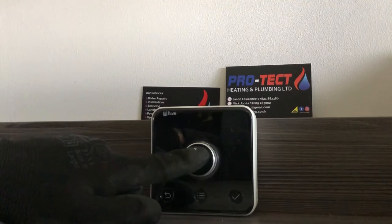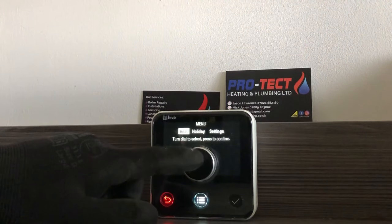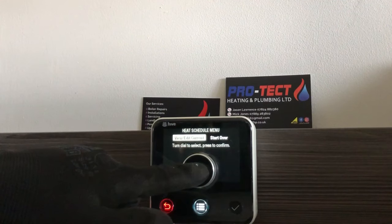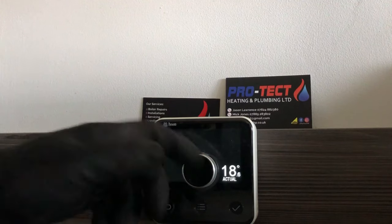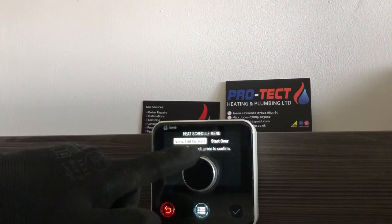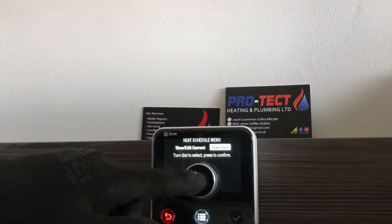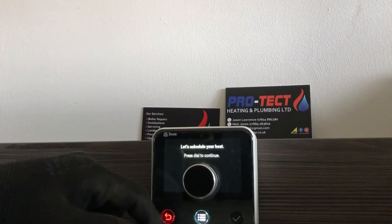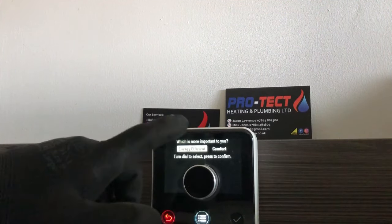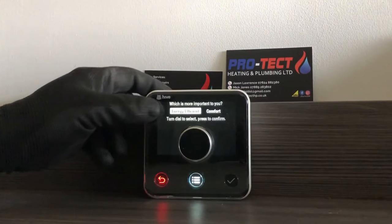For everyday use: press the menu button, go to Heat, then Schedule, Manual, or Off as needed. To view and edit, select Schedule, then View and Edit, pick a day, confirm with the tick. If you want to start fresh, go to Heat, Schedule, then Start Over — this resets it as if factory fitted. Press the dial to continue and you can choose between Energy Efficient and Comfort presets.